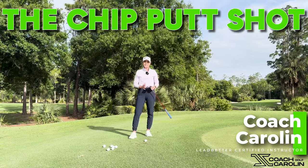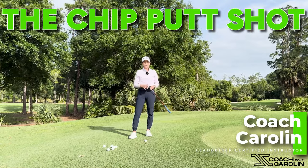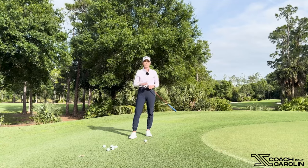Hi golfers and welcome! I'm Coach Carolyn, Ledbetter Certified Instructor and former professional tour player, and today I want to show you the chip putt.